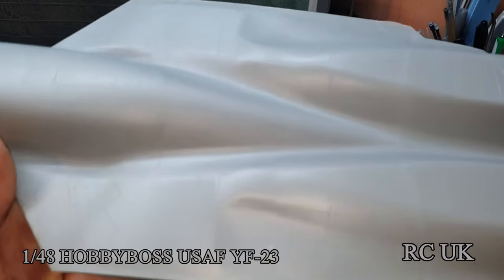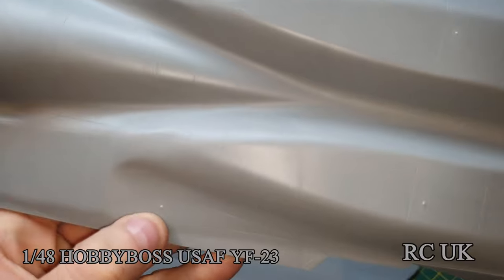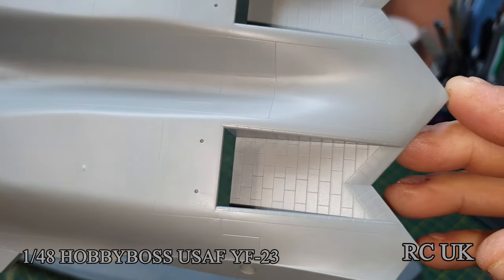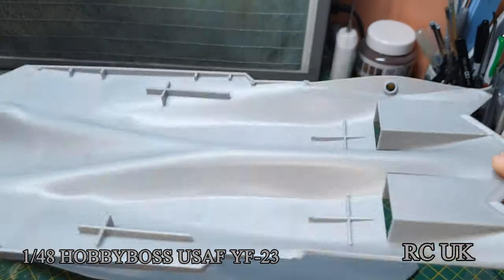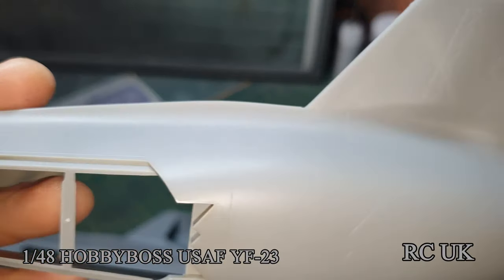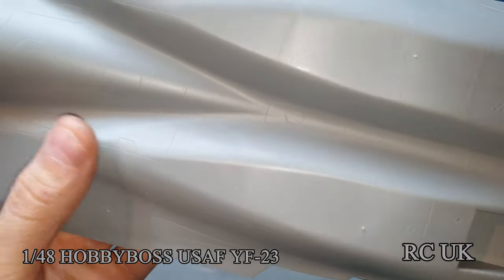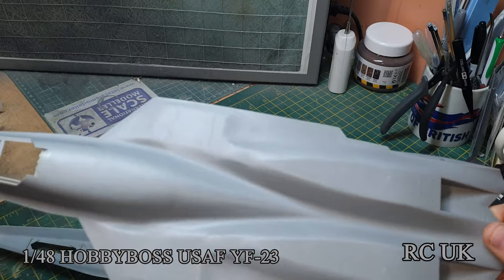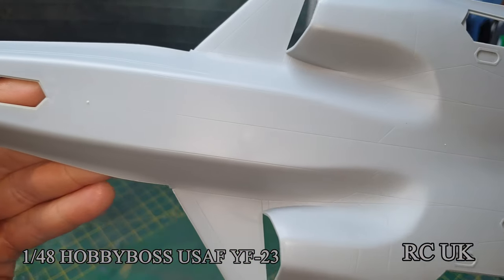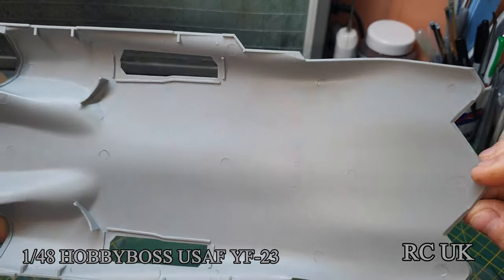You get all panel lines - obviously no rivets because it's composite material designed for stealth. There are some fine ejector pins you just have to take care of, which is very easy to do. You've got your composite exhaust system which looks like brickwork but it's not. The underside has nice panels, and there's where the section would be for the bomb bay, but they haven't included the bomb bay in this kit.